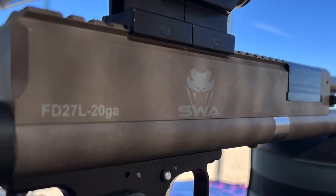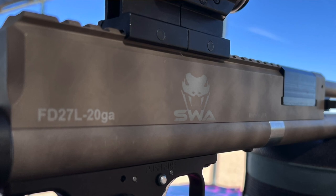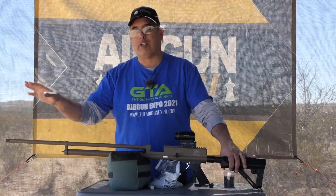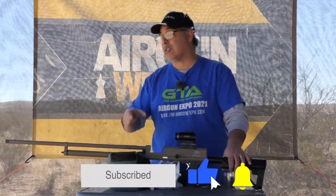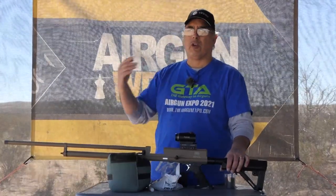If you want to shoot shot, this is the one you want. Both the 15 and the 27, you can use chokes in them. So this has got an extra full choke, but you can go modified. It ships with an improved cylinder choke and a rifle choke. So if you want to shoot slugs, you can do that.